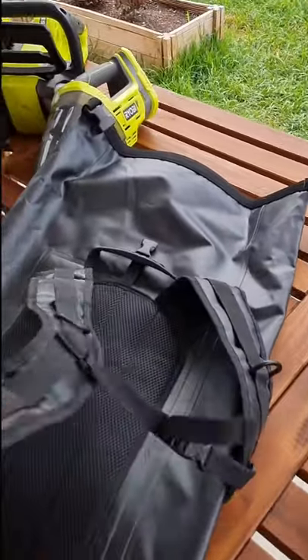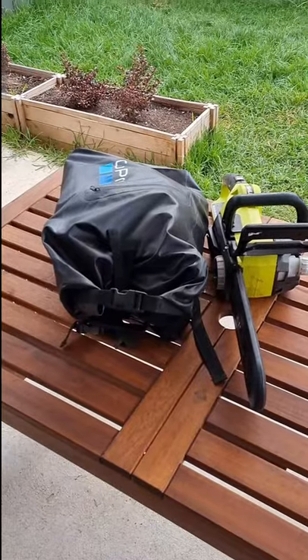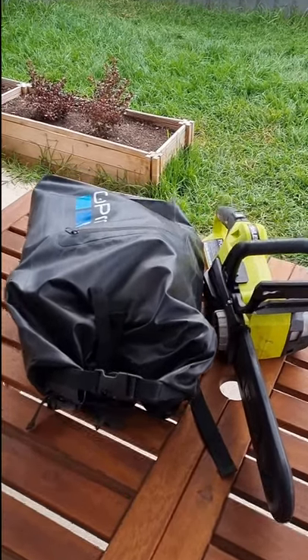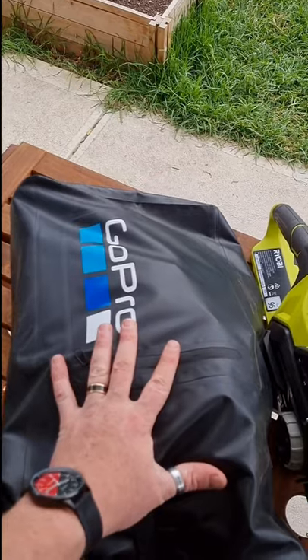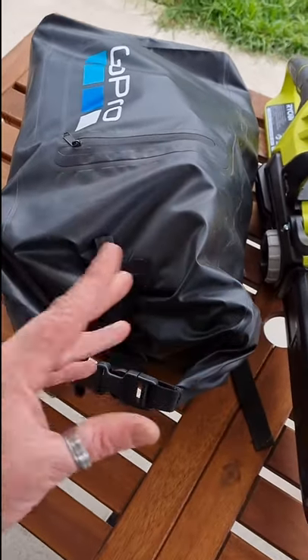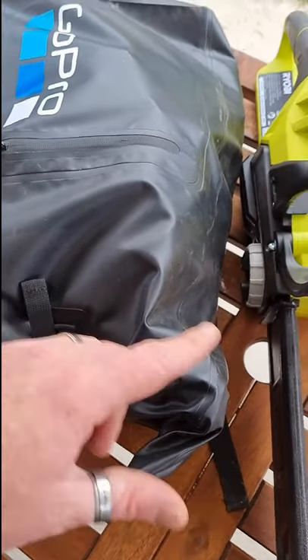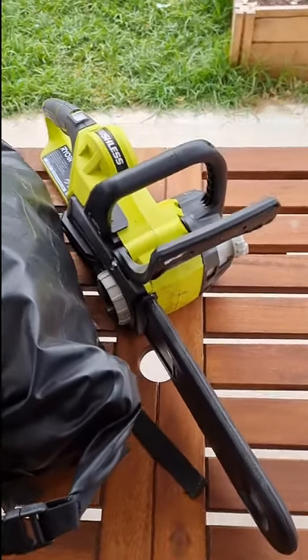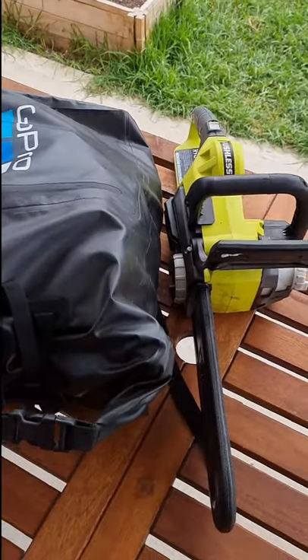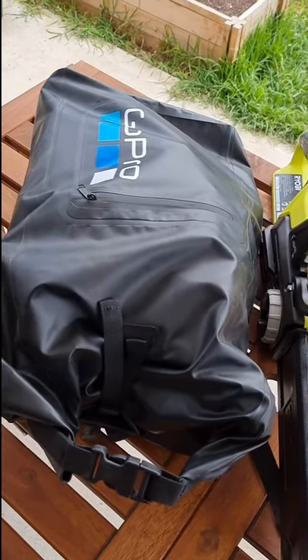Get yourself a wet bag — these are fantastic whatever brand it is. It's also a backpack so we can carry it quite easily if you can't park near your campsite. So in here we've got all our Ryobi batteries, our drill, our speaker, our lights, the car inverter. We didn't pack the large charger as mentioned, but everything except our brushless chainsaw fits into the GoPro bag — chuck it in the back of the car and away we go.